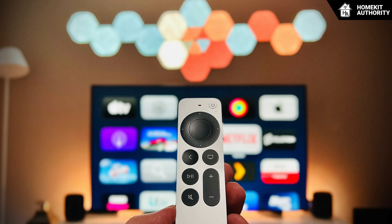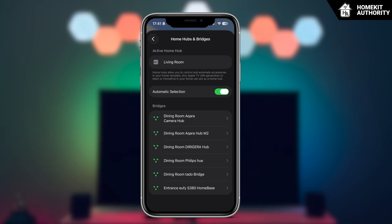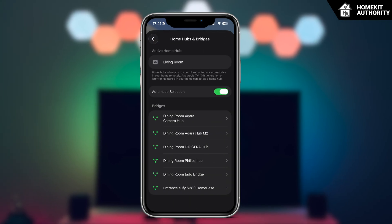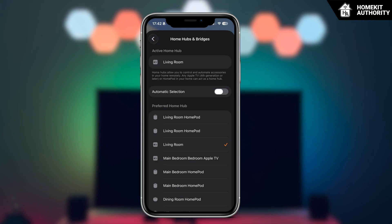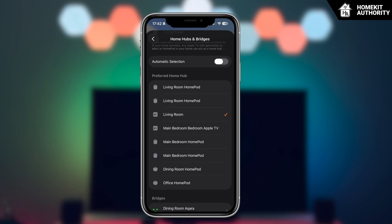In the Home app, it's worth checking that the wired Apple TV is designated as the preferred or active hub. Apple's system generally manages this automatically, but in homes with multiple HomePods and Apple TVs, manual selection ensures the most stable border router remains in control. Navigate to Home Settings, then Hubs and Bridges, then Active Hub, and ensure the wired Apple TV is selected. If it's not, you can manually set it as the preferred hub using the selection tool.